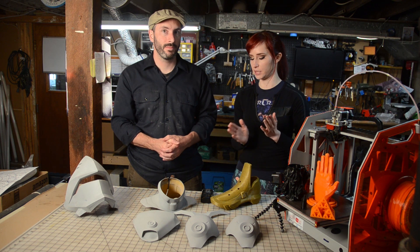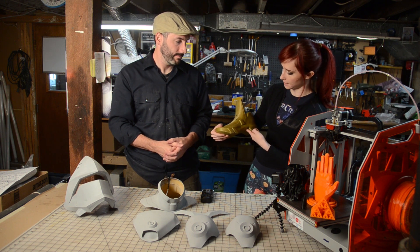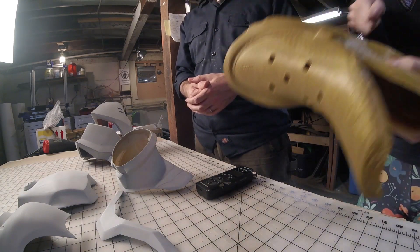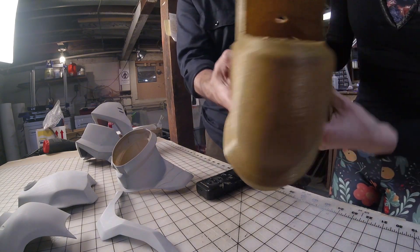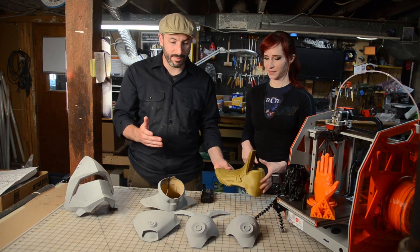For instance, you can print NinjaFlex with support material, which I didn't realize for a very long time. So for overhangs, like here on the arch of the foot, you can print NinjaFlex with support material under there — you just have to take it off with a pair of pliers. Because it's stretchy you have to really pull at it. There's still some in the toe here; it's kind of hard to see.